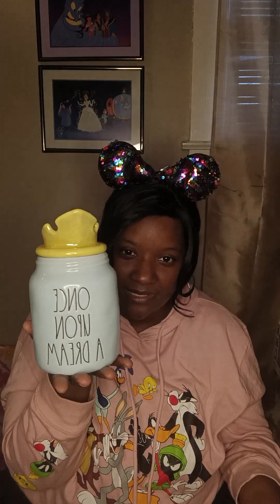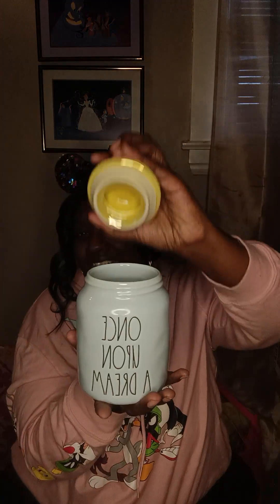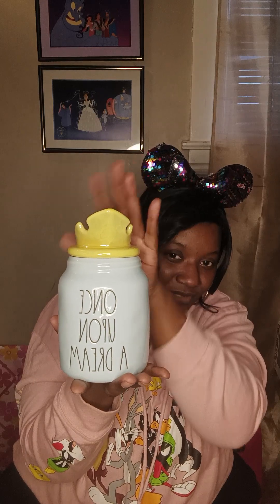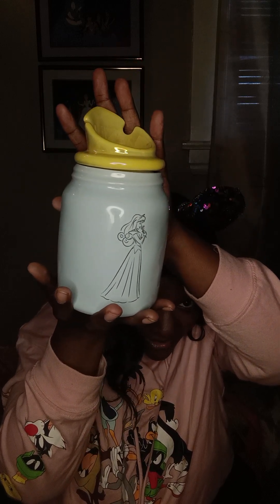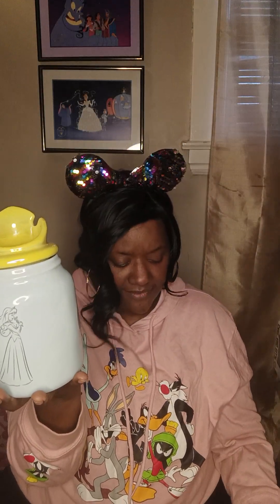I also got the canister — why stop at the coffee mug when you can have the canister too from Ray Dunn? Now it's a pair! It's 'Once Upon a Dream' — they're matching. And look at the topper: the same thing, it just comes right off with that beautiful yellow shiny crown. The details — it's all about the details. She also has Aurora on the back of it as well, because it's matching.